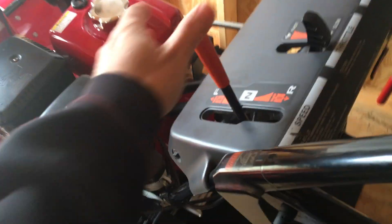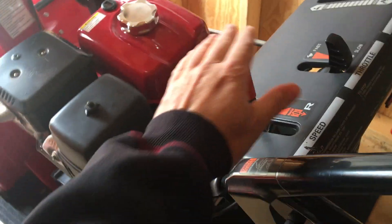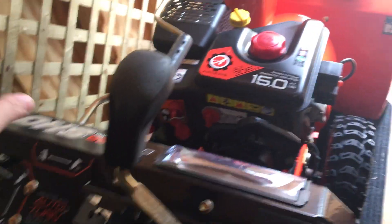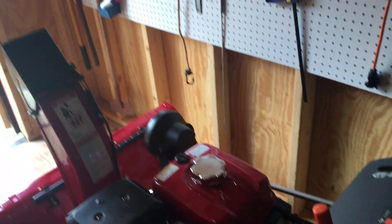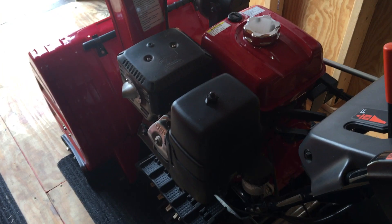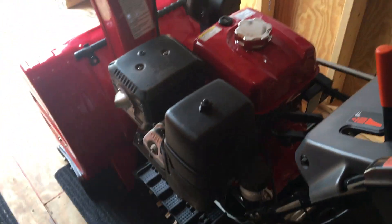Everything moves smoothly. I like the controls because it's hydrostatic — you can just move it instead of having to gear shift. This smaller unit is still a good snowblower at around 10 horsepower and 306cc's. It never bogs on me. If you had a small company or business, I'd recommend this because of the tracks and its ability to go uphill.